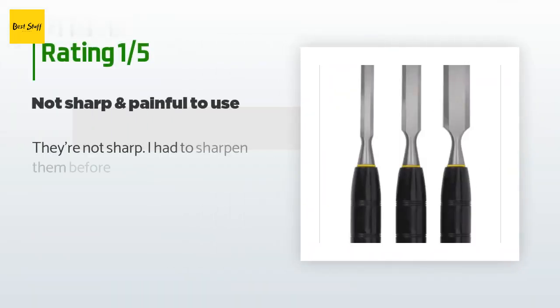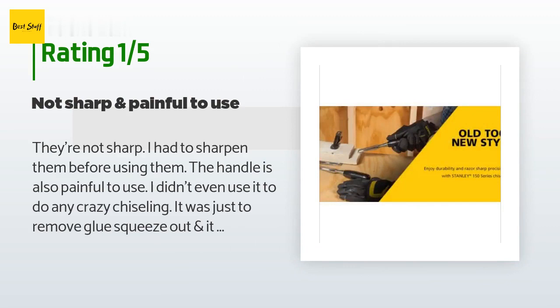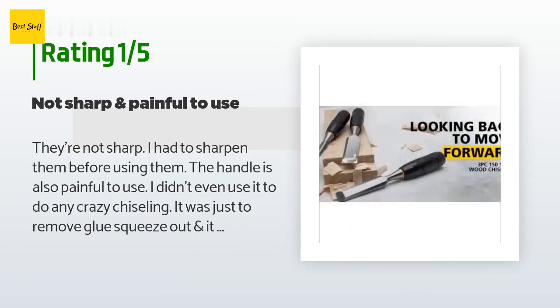An unhappy customer said: they're not sharp — I had to sharpen them before using them. The handle is also painful to use. I didn't even use it for any crazy chiseling, just to remove glue squeeze-out, and it couldn't even do that without sharpening it first. After sharpening it worked great, but I do wish the handle was more comfortable.